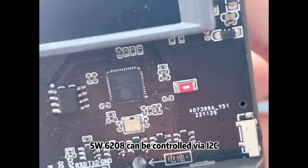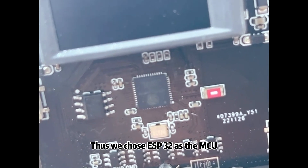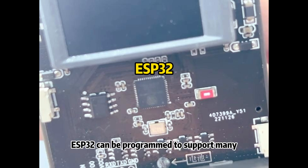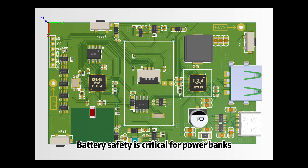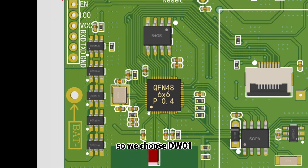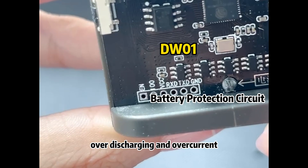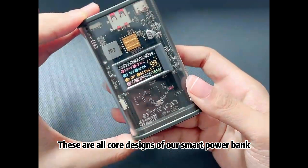The SW6208 can be controlled via I2C, so we can read the status of the power bank while it's working. Thus we chose the ESP32 as the MCU. The ESP32 can be programmed to support many interesting functions while ensuring basic charging operation. Battery safety is critical for power banks, so we chose the DW01 as the battery protection chip to prevent over-charging, over-discharging, and over-current. These are all core designs of our smart power bank.